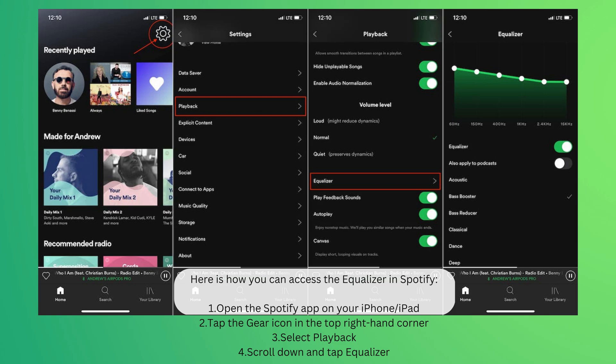First, open the Spotify app on your iPhone or iPad. Tap the gear icon in the top right-hand corner. Select Playback. Scroll down and tap Equalizer.